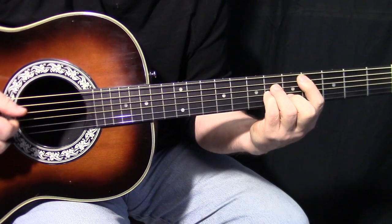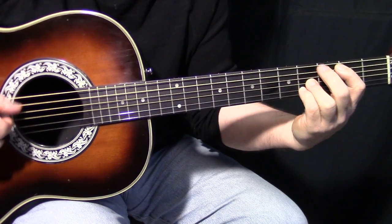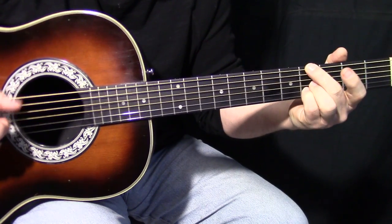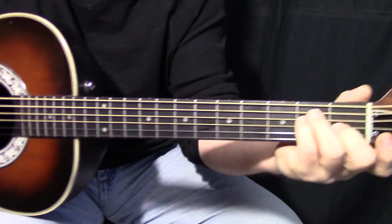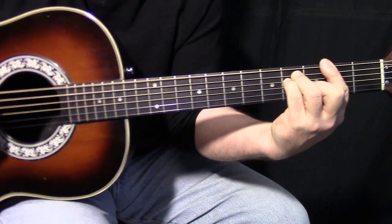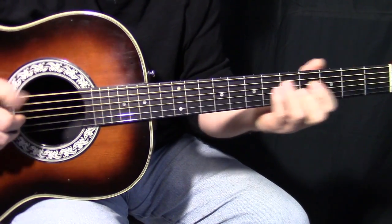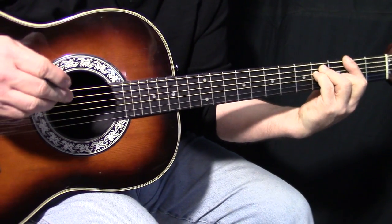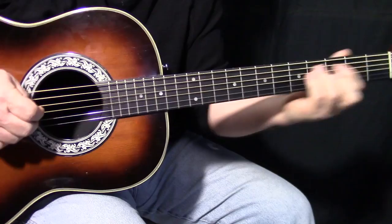That picking pattern repeats a few times. On the last cycle, it goes to E major — see my fingers here — then F sharp major. And then that's when he breaks out the pick. So the timing on that is: he plays the last notes, grabs the pick, hits one strum, and then he's into the strumming section.